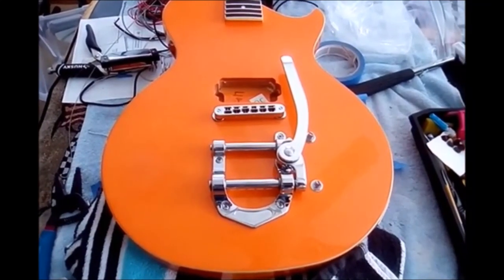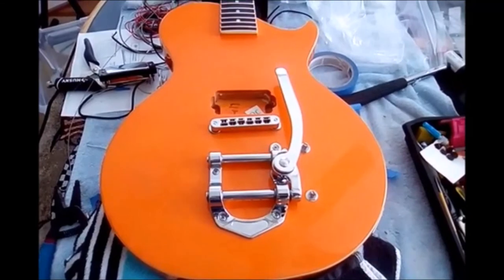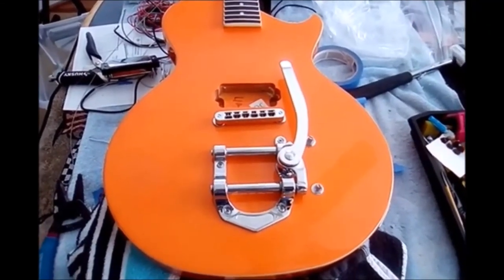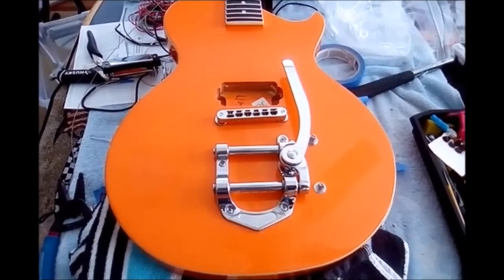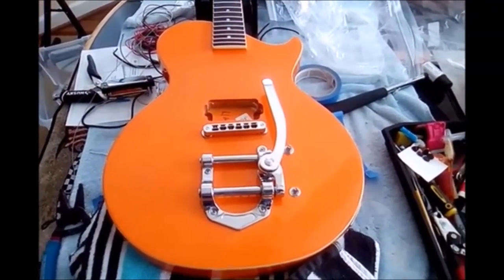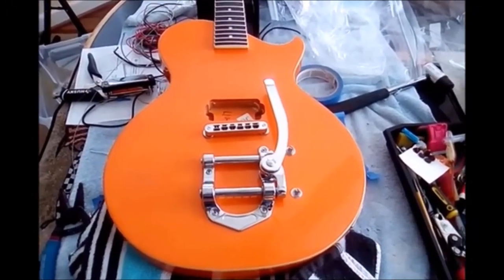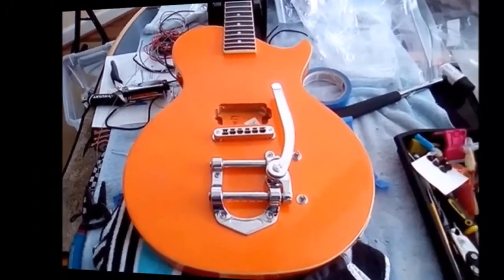That's going to be it for today. Tomorrow I'll put the pickup in and test her to make sure the pickup is playing properly, that I got the wiring correct. I'm sure I do, but sometimes you never know. I'll catch you in a couple of days when I make some more progress. Have a great Sunday.